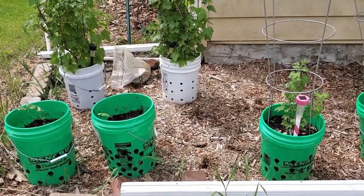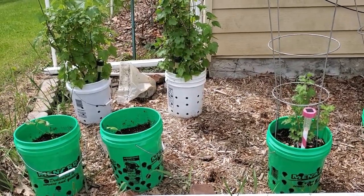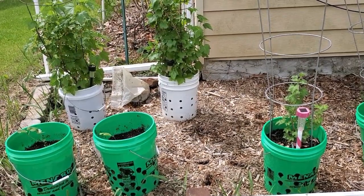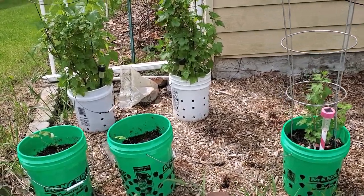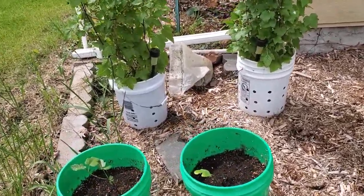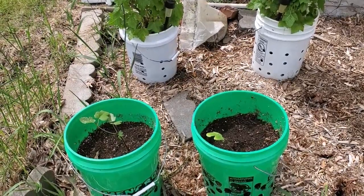Over here in my potted edible garden is my currants, gooseberries, and figs. Unfortunately my fig from last year didn't make it over the winter, even though I put it on the porch. So I'm starting over — I doubt I'll get any figs off those little guys this year.